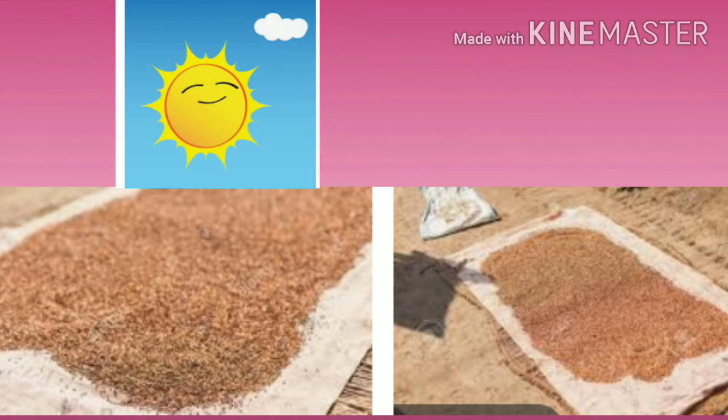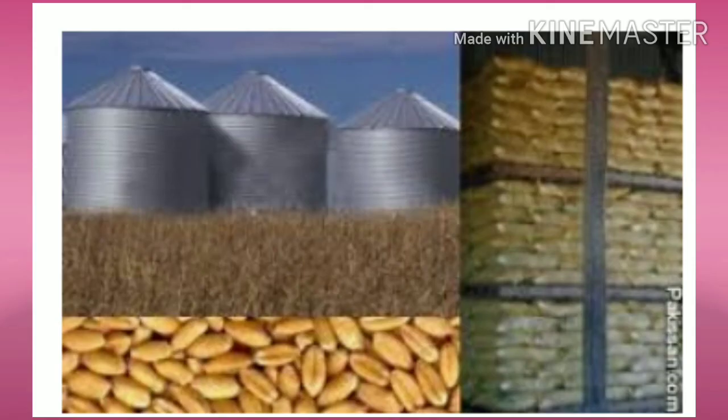6. Add some boric powder in the tin in which rice is kept. 7. Dry most of the food material. 8. Store them in any airy place. Boxes and tins should have airtight lids.